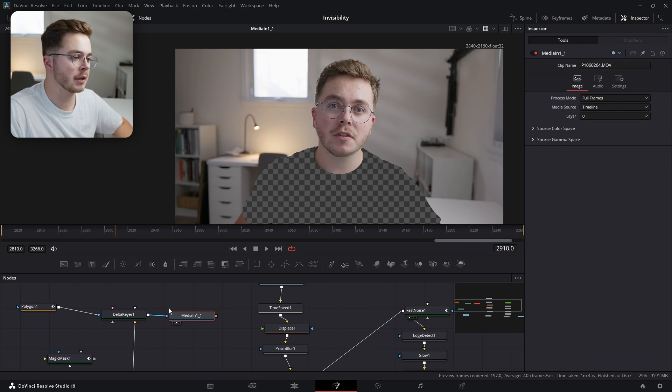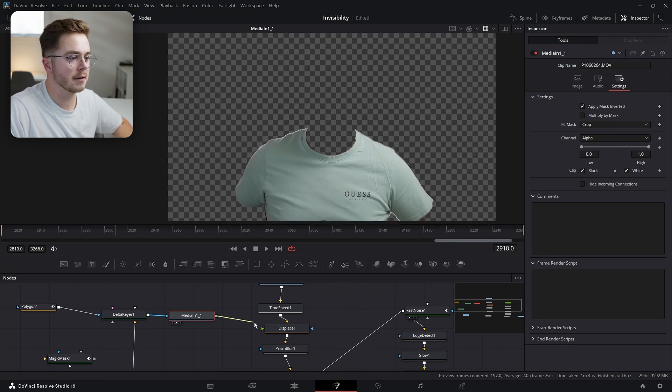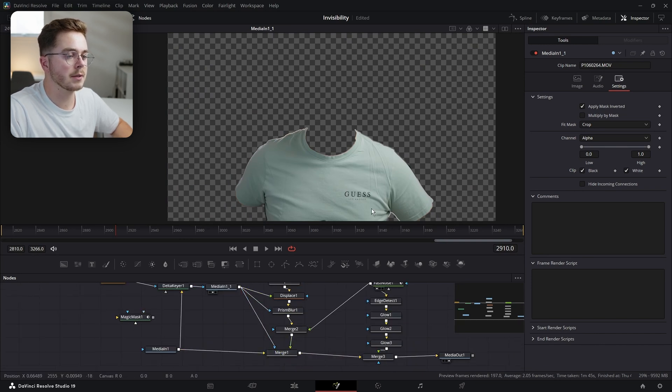Let's change that. Let's go into our media-in, go into Settings, and Apply Mask Inverted. Now we have a mask of just our shirt. We're going to plug that into the Displace and into the Prism Blur. And we're also going to plug it into the mask of the final merge, so that we only paste what we want onto our footage.